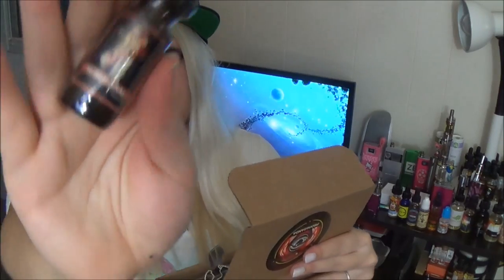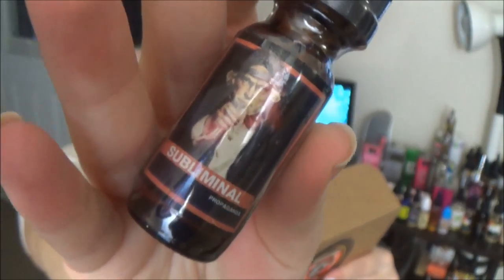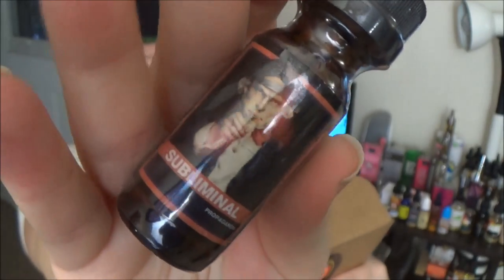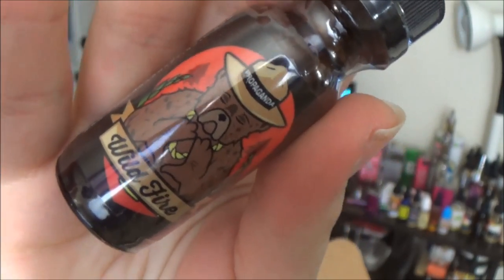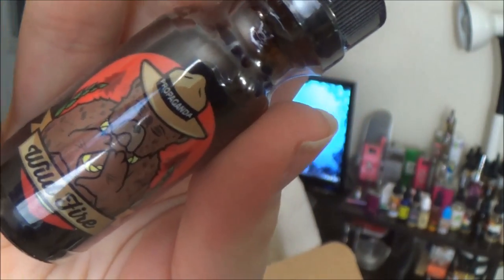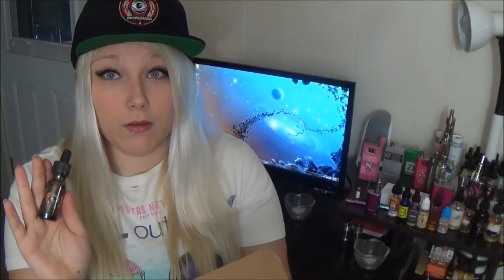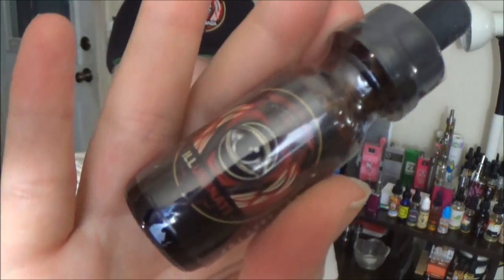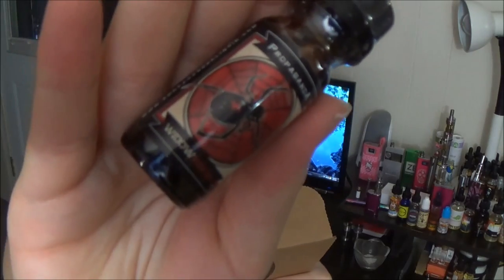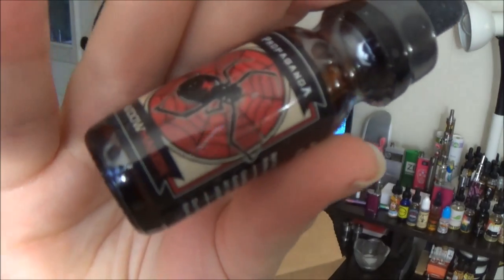This first e-liquid is called Subliminal — Sweet and Sour Razzmatazz Candy. Here is Wildfire, which is Toasted Almonds and Mezzaluna Cookie. This flavor is called Illuminati — it's Blood Orange, Pineapple, and Strawberry, which sounds super good. And we have the Widowmaker, which is Barbarian Cream infused with blueberries. Oh my gosh, that sounds super good.